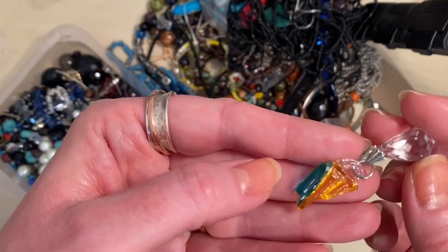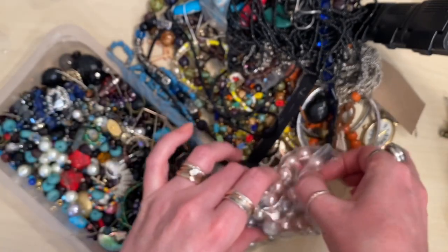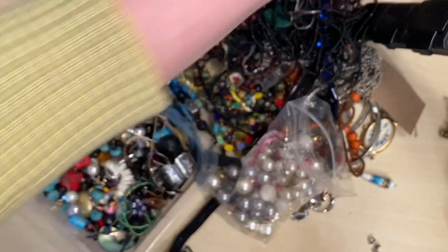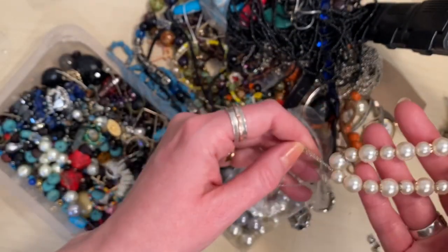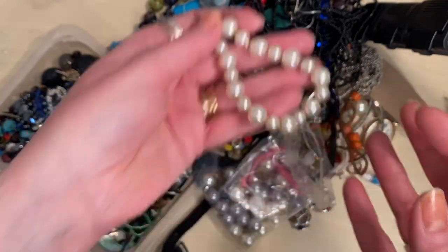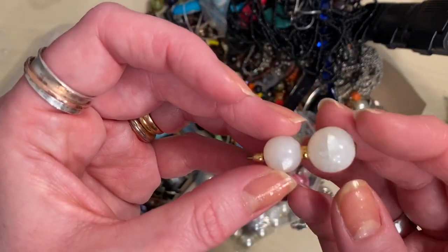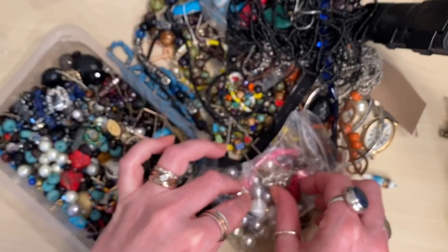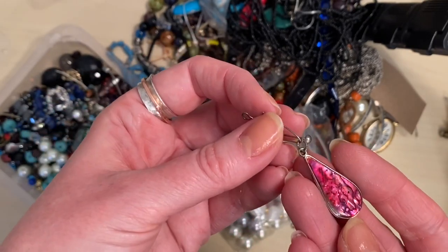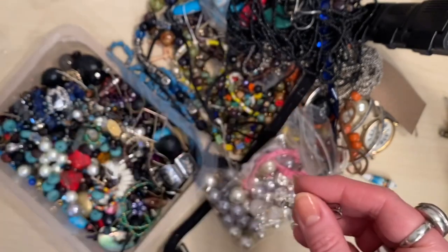Not quite sure what that is, but I can reuse this crystal dangle for something. We've got some chunky faux pearl beads — those will go into children's workshops. I'm running two in May where children make their own upcycled stretchy bracelets, encouraging them not to throw things away. These are pretty beads but I think they're just plastic. This has the feel of plated. I can't tell if that's shell or resin — it might be shell with a lacquer over the top. I'll probably make that into a pendant or a charm.